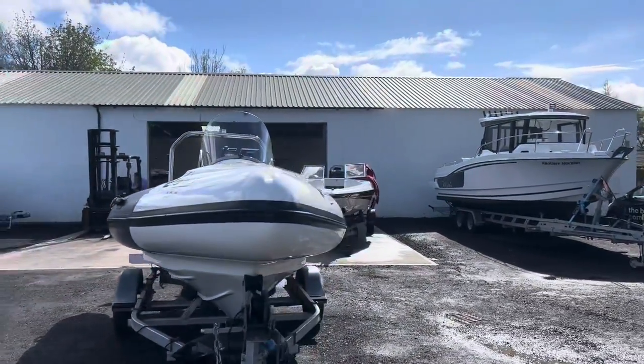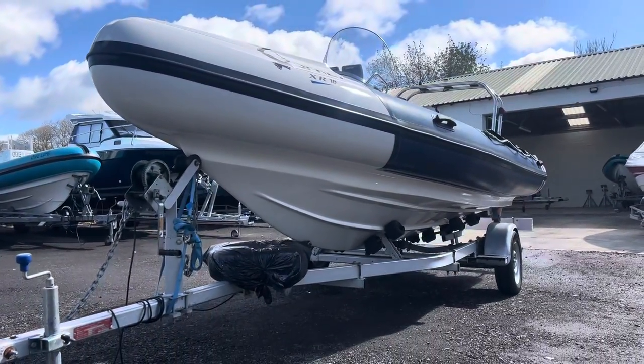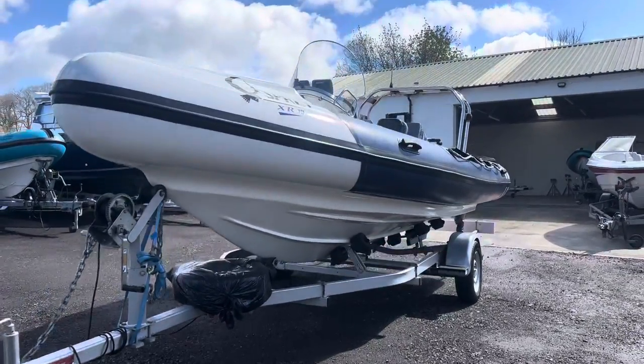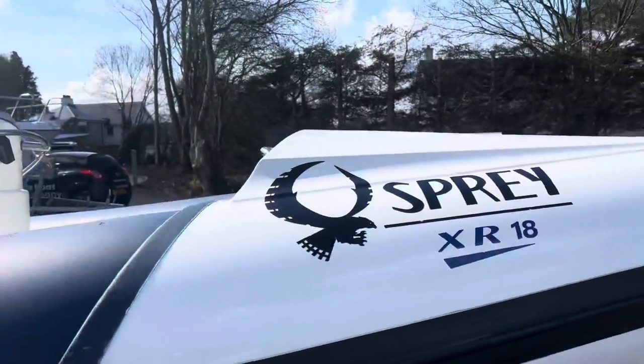So we totally restored the boat for him. There was antifoul originally on the hull and we stripped her back, cut her back and left her beautiful once again. And then above the waterline we cut the whole hull — the top half of the boat — back, polished it and sealed it with a really good high quality UV shield.